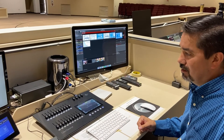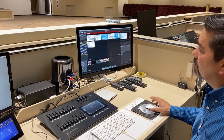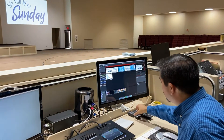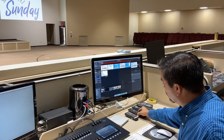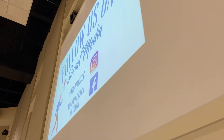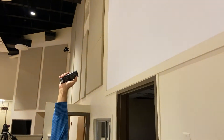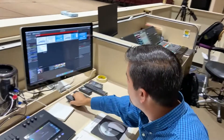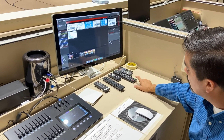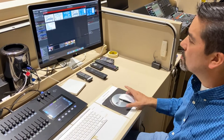Once everyone has exited, shut down the system. First, turn off the projectors. Use the small remote that says Rear Projector — aim at the wall behind you, click off, and click a second time to confirm. For the front projectors, use the big remote, hit the red button once, confirm, and they turn off.